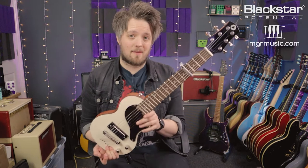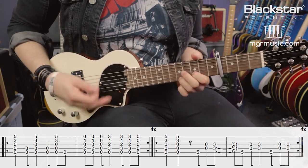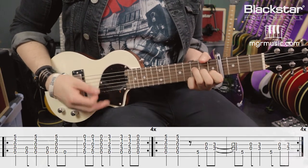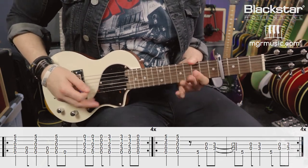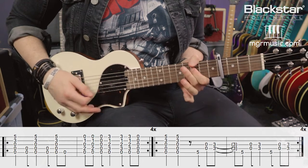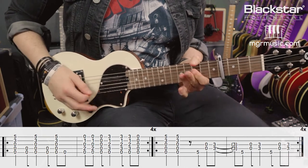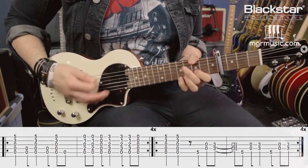In the last video you would have learned how to put your guitar into open G tuning. If you haven't checked that out yet, please do so and then come back here. The first riff we're going to learn is the Rolling Stones riff Jumping Jack Flash. I've got the guitar capoed at the fourth fret for this, and it's a great open G riff.